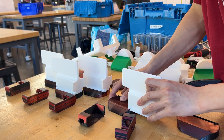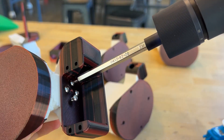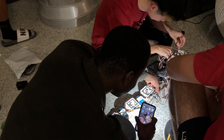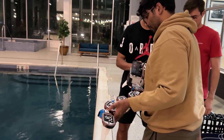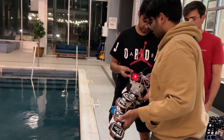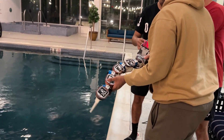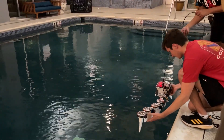At last, tail segments and fins converge in careful assembly. With the circuit sealed, T-Bone emerges from the workbench, ready to dance with the water.